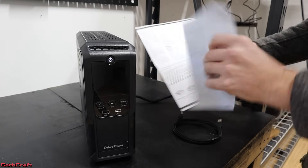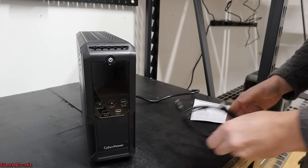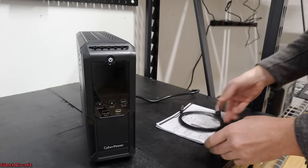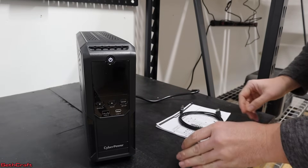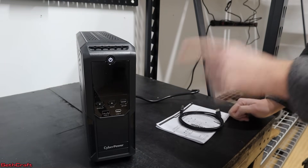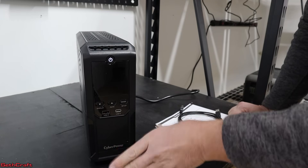After actually reading the instruction booklet, it says to charge the unit for eight hours before use. It does come with an instruction book and a USB cable. I'm going to let this sit here for eight hours and then come back tonight, hook this up, and start a print to see how well it does for a long print.